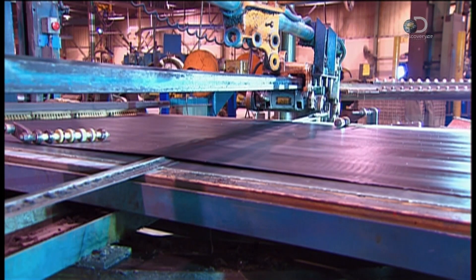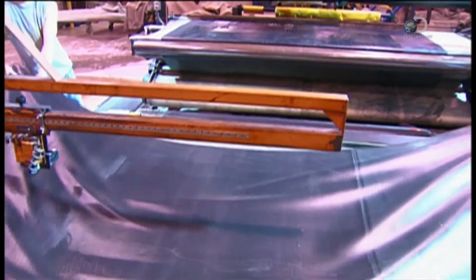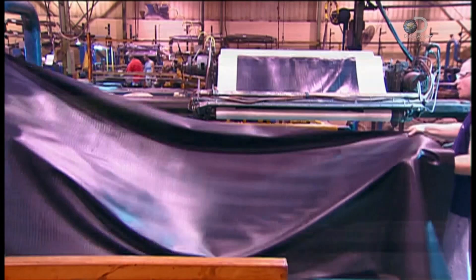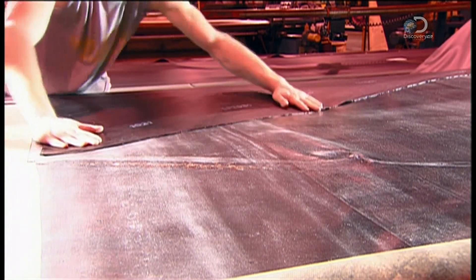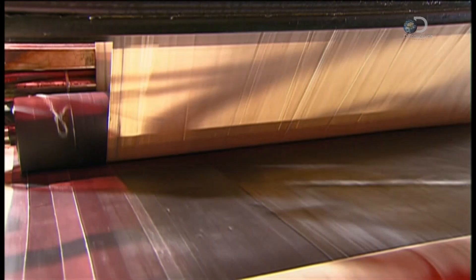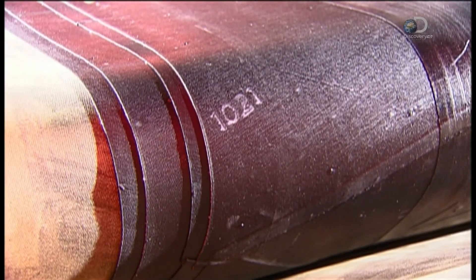They make the tire's basic structure from rubber-coated nylon cord. They cut the nylon rubber ply to a specific length, then workers piece several of those sheets together to form a loop. The pieces adhere because uncured rubber is naturally tacky. A machine rolls the loop to the correct size. They layer more of the nylon rubber ply in a criss-cross fashion to add strength, and the machine applies a thin layer of ordinary rubber between each criss-crossed layer, thickening the rubber loop. The finished loop is called the band — it's the skeleton of the giant tire.